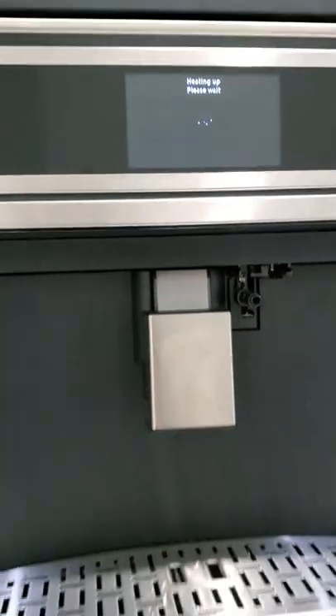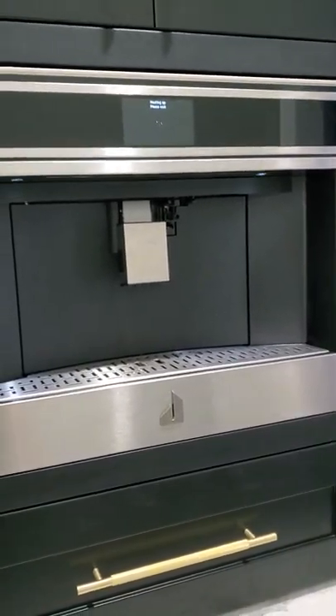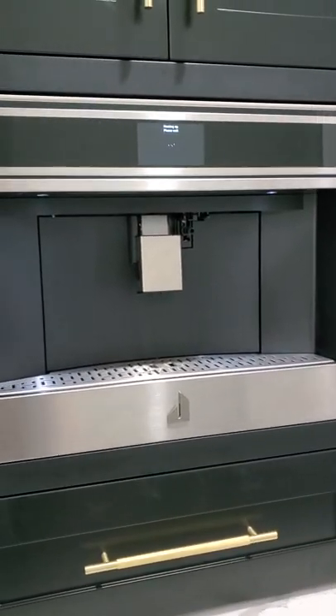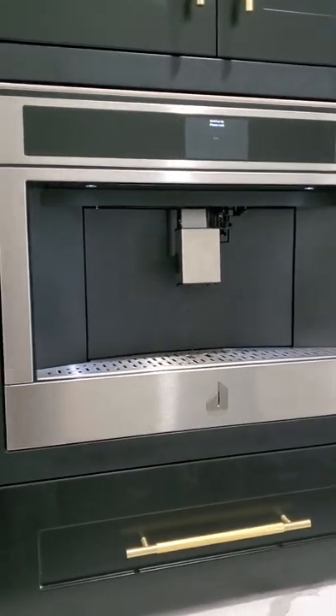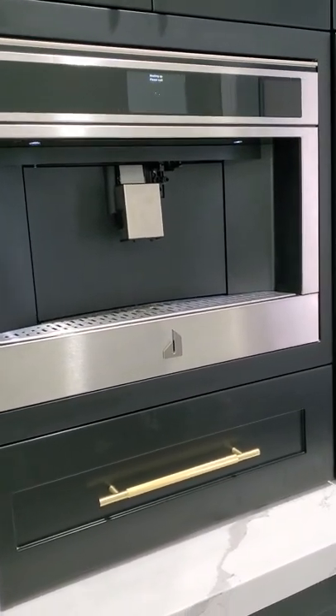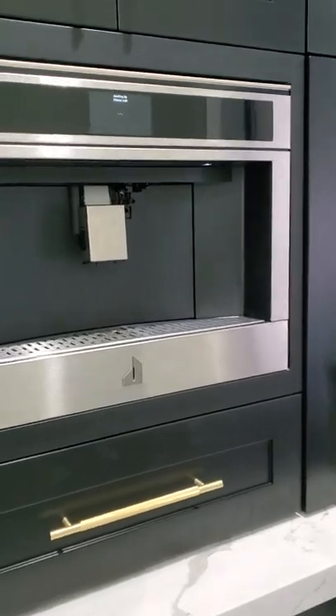It'll tell you all the instructions on the screen and what to do. What I was really worried about is I don't know how to make espressos, I don't know how to make cappuccinos, but what was really cool is it actually has a menu already set for you inside, and you just pick it and it'll tell you what to do next, like when to insert the milk.